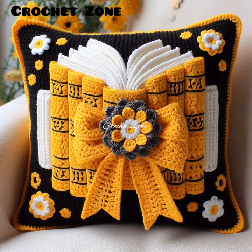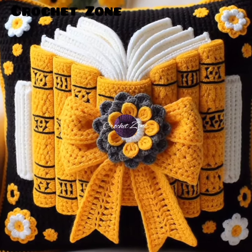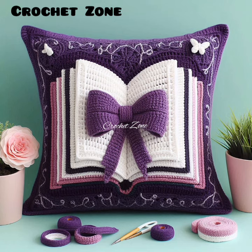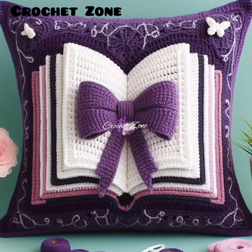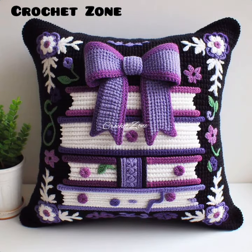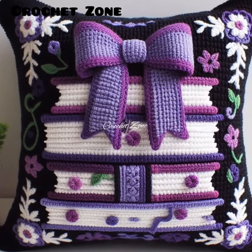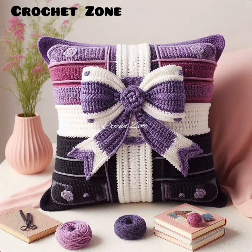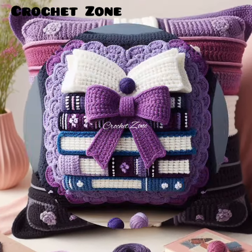Experiment with rings. Add rings for a boho look. Try reversible patterns. Reversible patterns look great on both sides. Learn color techniques. Master color increases and decreases for neat edges.